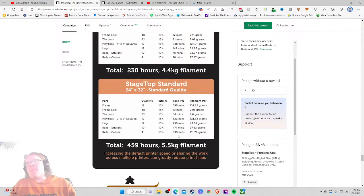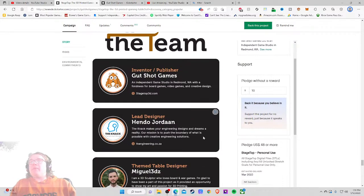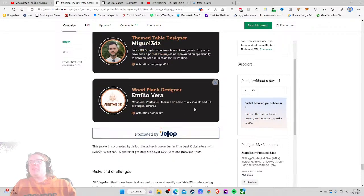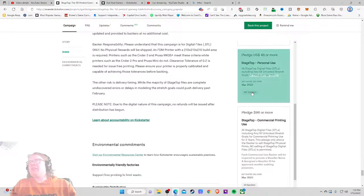It's a long print time, but if you're a 3D printing enthusiast you already know this. Lead designer — makes your engineering designs a dream and a reality — independent game studio, kudos. I feel like you jumped on top of this early. No shipping at all, either — beautiful. By the way, Gutshot, I backed this the moment I saw it. I'm excited for this. I'll be using it for my living room coffee table. I love the print times and filament usage info — just getting down to business.